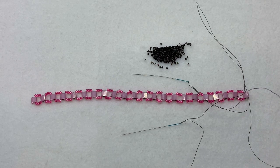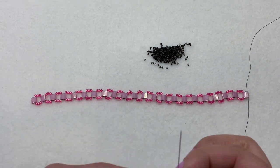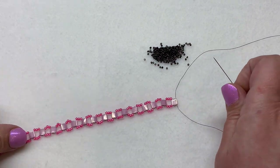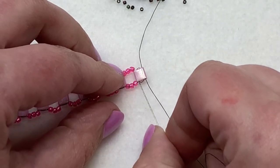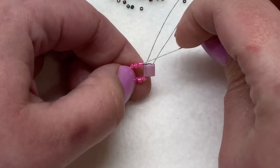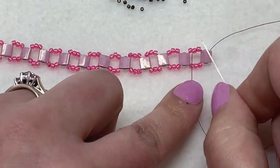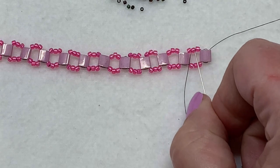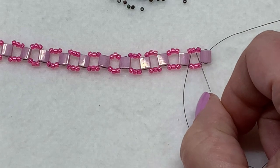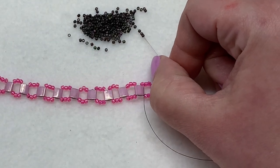Welcome back — you should have something that looks similar to this now. In the next step we'll be picking up 15-0 seed beads, working with just one needle. Leave one needle hanging on the other end of the bracelet. Sew back through the Tila bead, heading towards the other end, then go through the next two seed beads. We're going to insert five 15-0s in between each of the Tila sections, attaching them to the central 11-0s. Pick up five 15-0s.